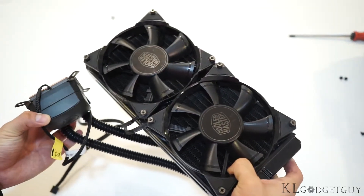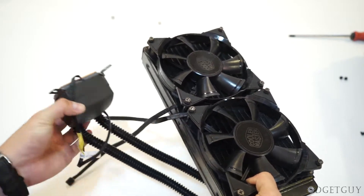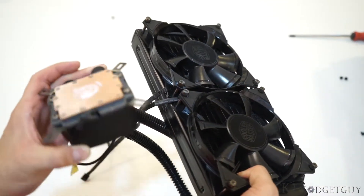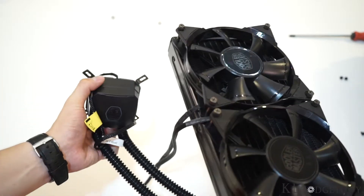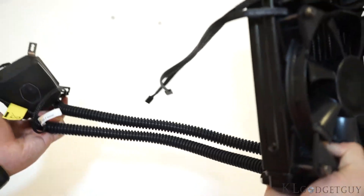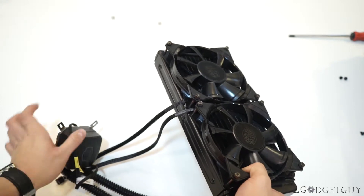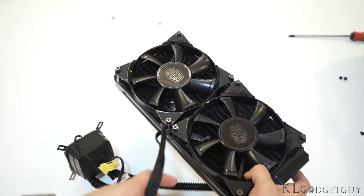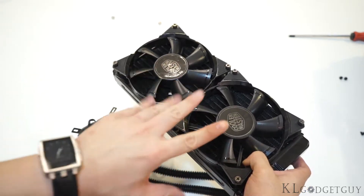Next up, we have the Cooler Master Neptune 120XL — a water cooling solution from Cooler Master that works really well out of the box. This is the water cooling block, and we have the pipes and power connectors that connect to the main board. The fans on this unit are really huge.